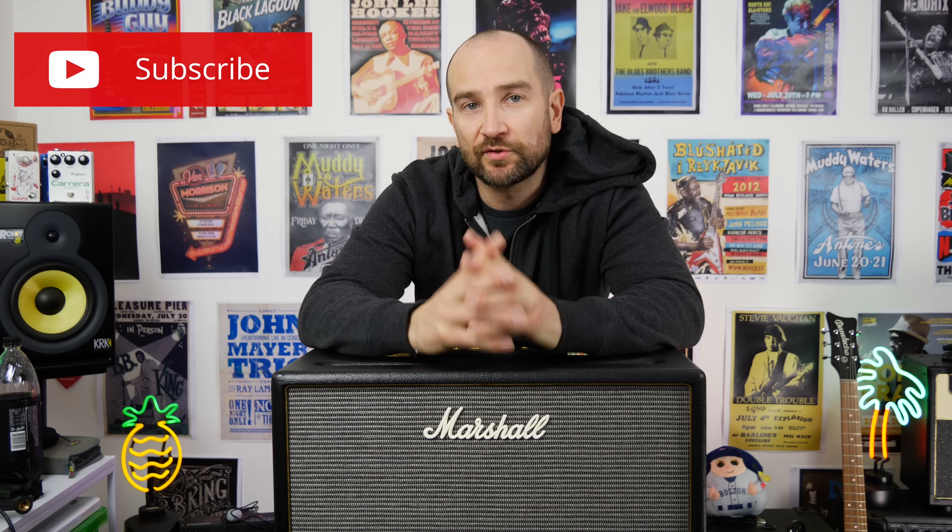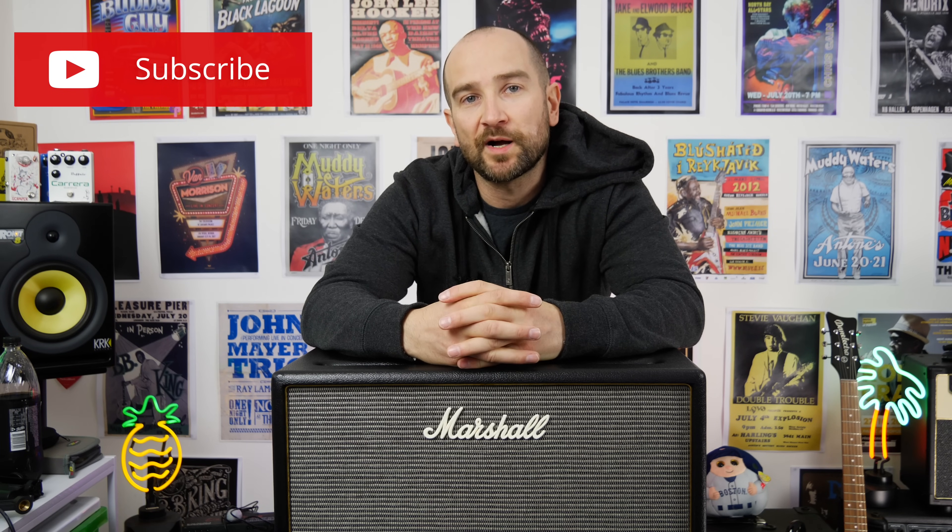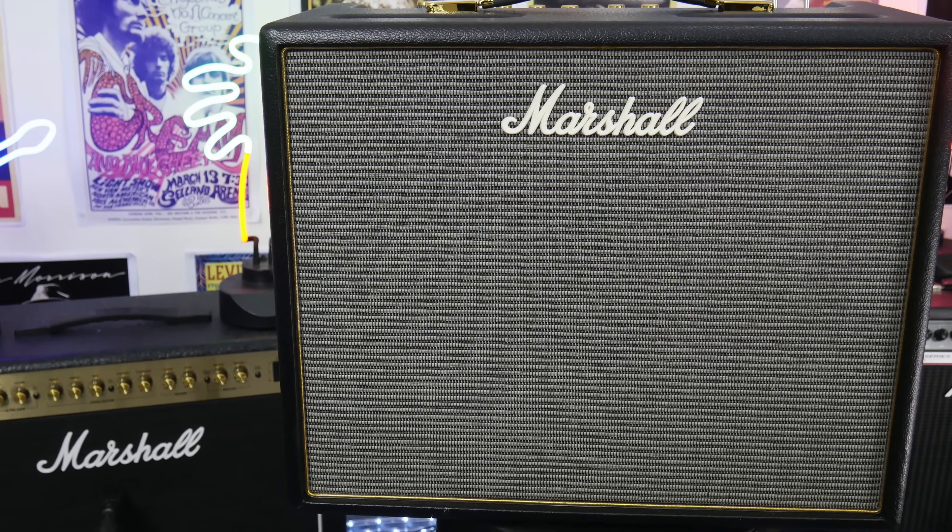Howdy folks, my name's Shane. You're listening to the Origin 20 amplifier from Marshall. This is a new range of amps from Marshall. If you haven't already seen my 5 watt amplifier review and you're interested in that, I'll pop that up in the cards and you can check that out. Let's check this out up close.